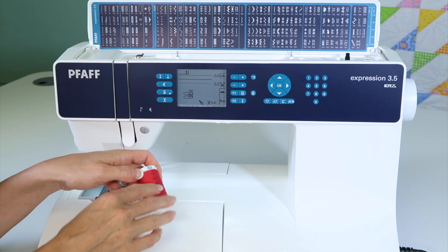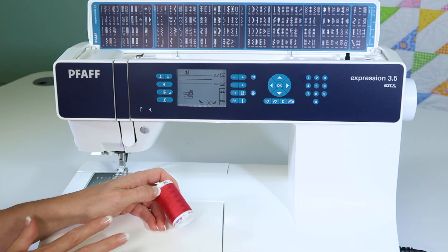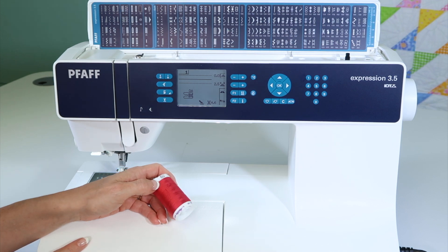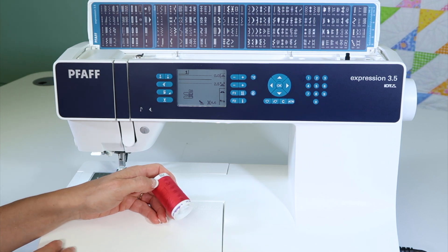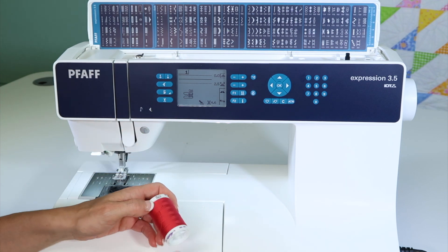If you have any troubles, change to a better thread, or try some other threads, and change your needle before you call your local store. Usually that's all it needs — just a little bit of a refresh: better thread, new needle, and cleaning the machine can make all the difference.